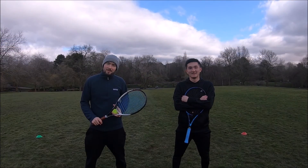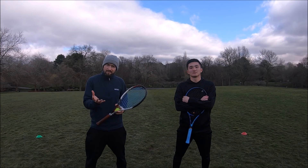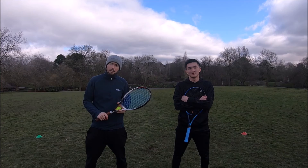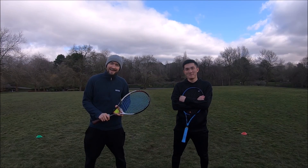Thank you so much for watching this week's video. Big thanks to Owen for helping to demonstrate. I think our final score in the end there was five, so we managed to get to the red cone and back five times. And if our technique did look a little bit interesting, it's because we've been in lockdown for three months and not hit a tennis ball. So thanks again and see you next time.